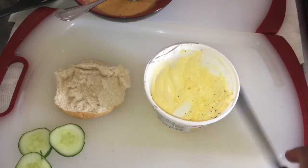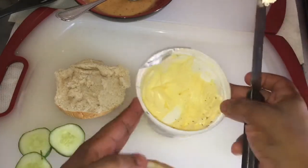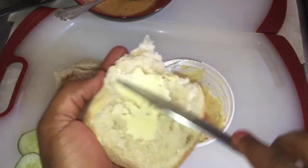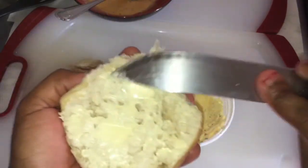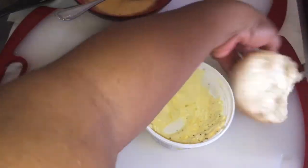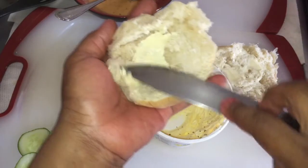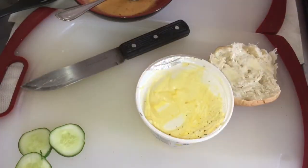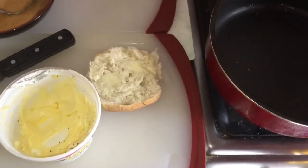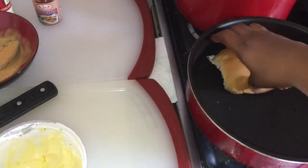Here's my chicken guys. I'm gonna butter my bread now — some parsley flakes fell into it but that's okay. I'm gonna butter my sandwich roll and then put it in the pan so it can toast a little bit.